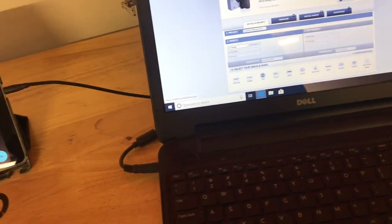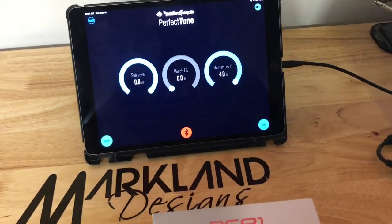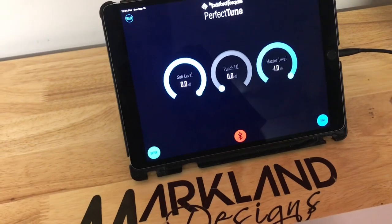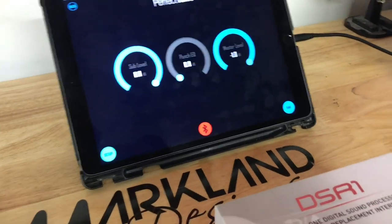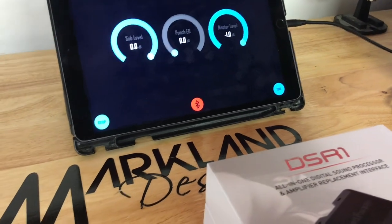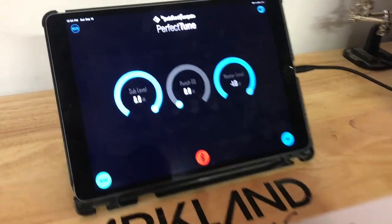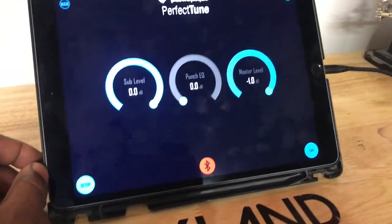The good thing about this is you don't necessarily need a laptop — you can actually use your Android device or Apple device like an iPad Pro to control everything. It also works in just about any vehicle, and it has a switch on the side that allows you to select either high-level or low-level inputs, which is really cool.